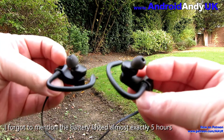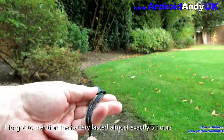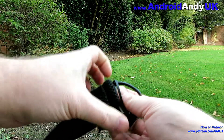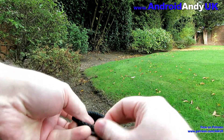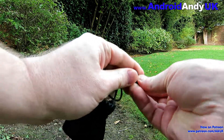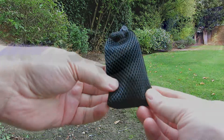At the moment I believe they're £25 on Amazon. All in all, I think probably not too bad a buy. If you're an audiophile you'd probably want to spend a bit more and get something higher quality. But all in all, they're a pretty good purchase for the money. Let me know your thoughts in the comments down below. My name's Andy, I'll catch you all again soon.